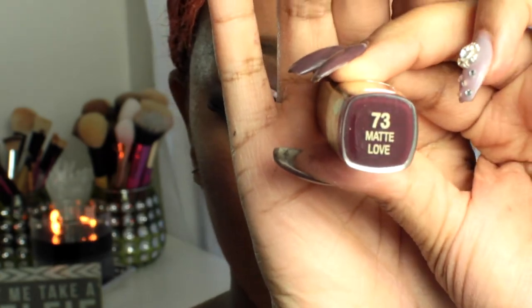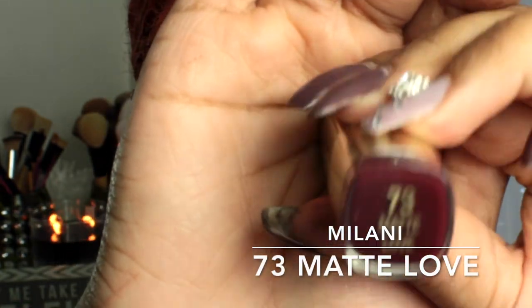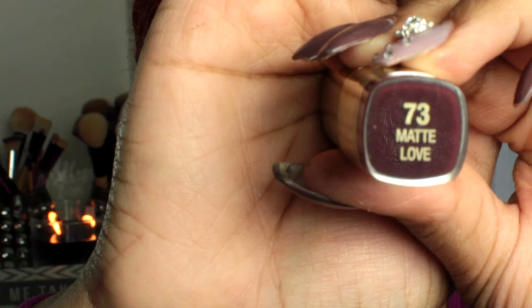Next going in with my Milani Matte Lipstick in number 73, called Matte Love, applying that right over my lip liner. I finished the rest of the lipstick off camera and then went in with my Urban Decay All Nighter setting spray and basically showered in it. And that completes the look — I hope you guys enjoyed the video, and until next time I'll see you guys later!